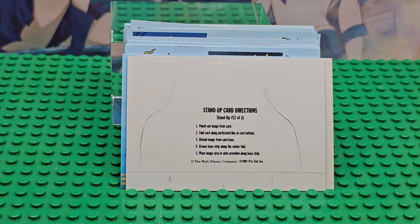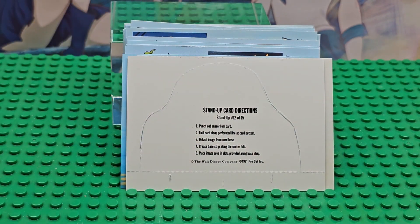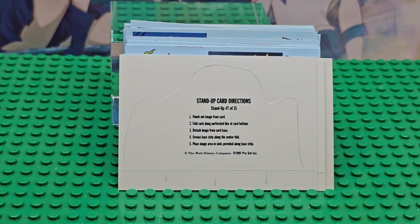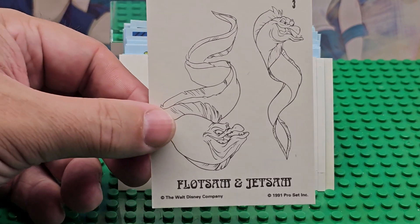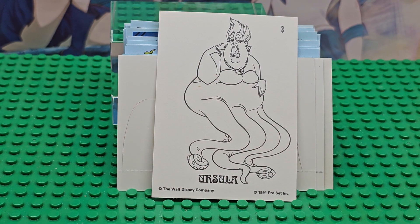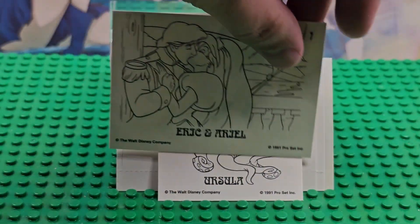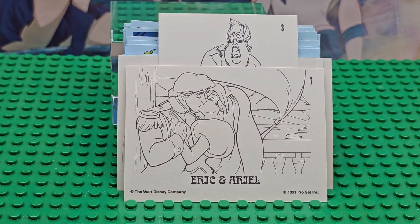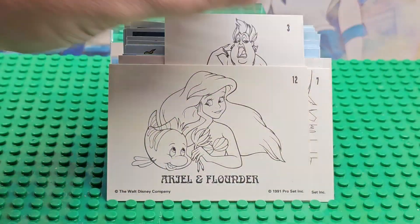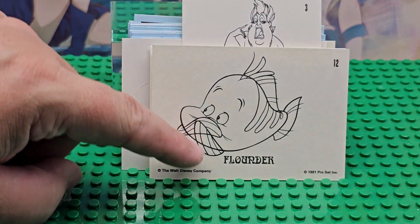Then there are these punch-out cards. This is Flounder here, and that is card number 12 of 15 — so you'd need to get at least eight packs to try to get all 15. Card number seven. Then inside they give you these color-in cards and they're on two sides. That's number three, and there is Ursula. There is Eric and Ariel — number seven, Eric and Ariel kissing, number seven again. And card number 15 is Flounder, number 12.